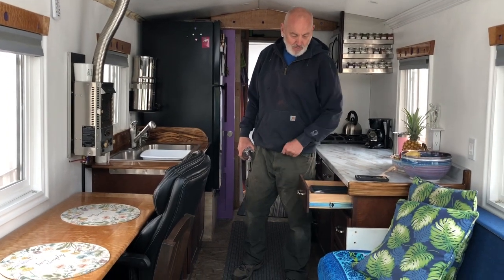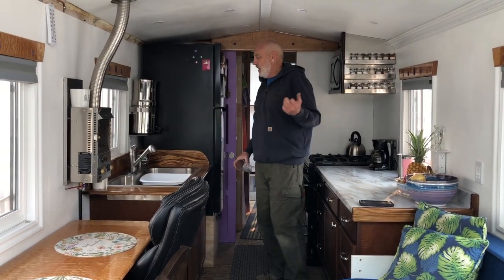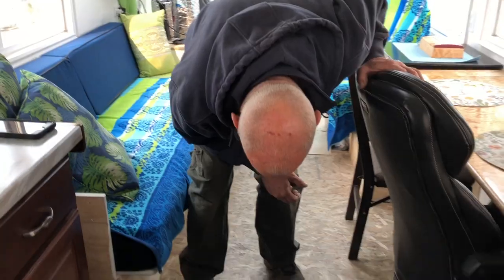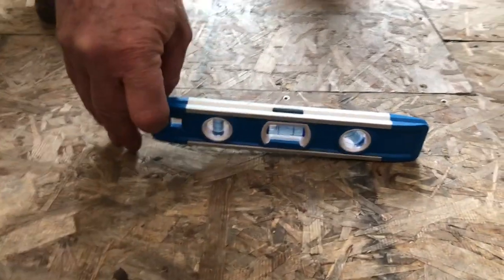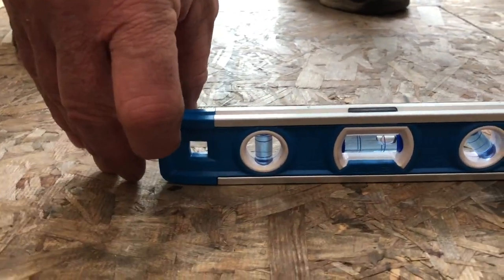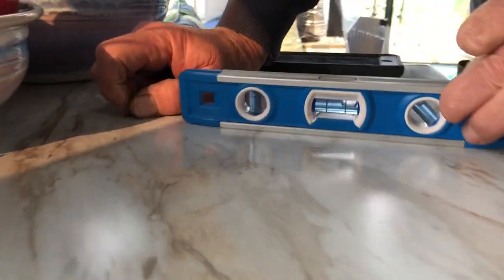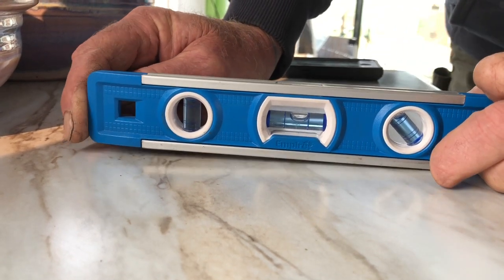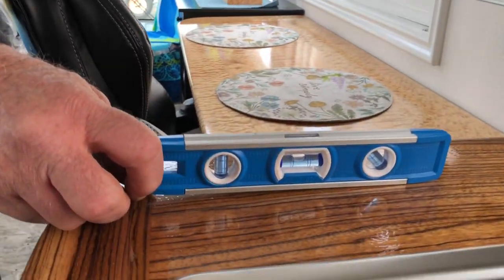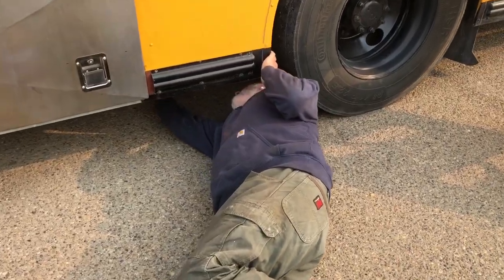The drawers are self-closing but they close even more easily now because we're tilted a bit. We've got the level out — oh yeah, we are a whole bubble up! The countertops confirm it. That just means the two levels aren't in sync with each other, but look at that — and this is the opposite side of the bus.